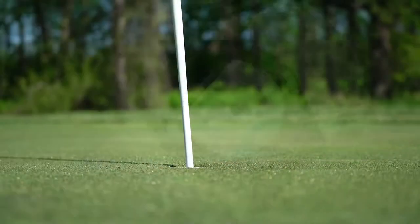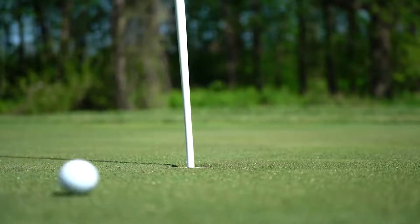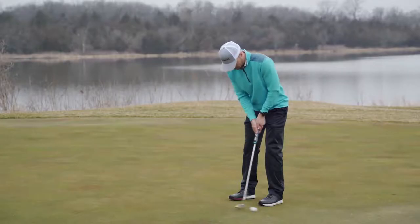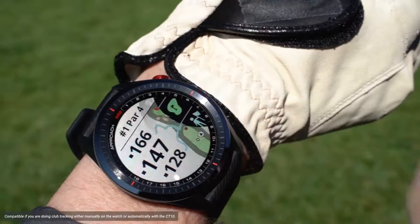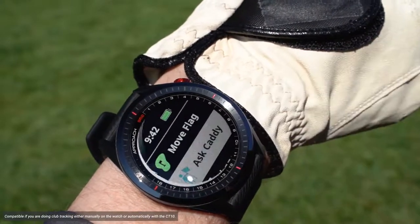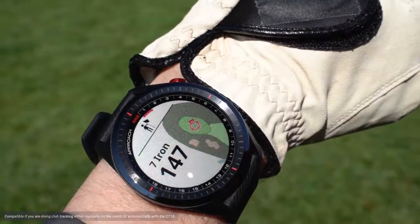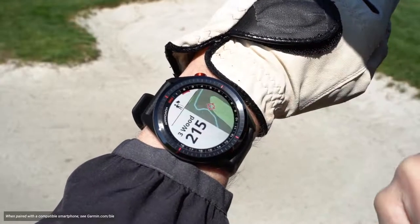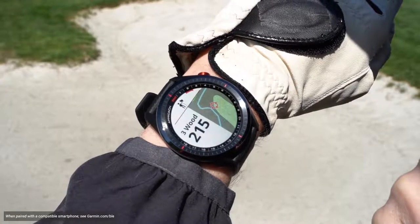This watch could give you the competitive edge to turn your friendly game of golf into a fierce competition with your friends. Throughout all of those countless rounds, you've probably wished many times that you had a caddy with you to make suggestions on what club to hit and where to aim. Well, your wish is granted with the S62. With the virtual caddy, you'll get a suggested club based on the typical distance you hit that club. It even factors in wind speed and direction and will draw a target indicating where you should aim on the preloaded course map.